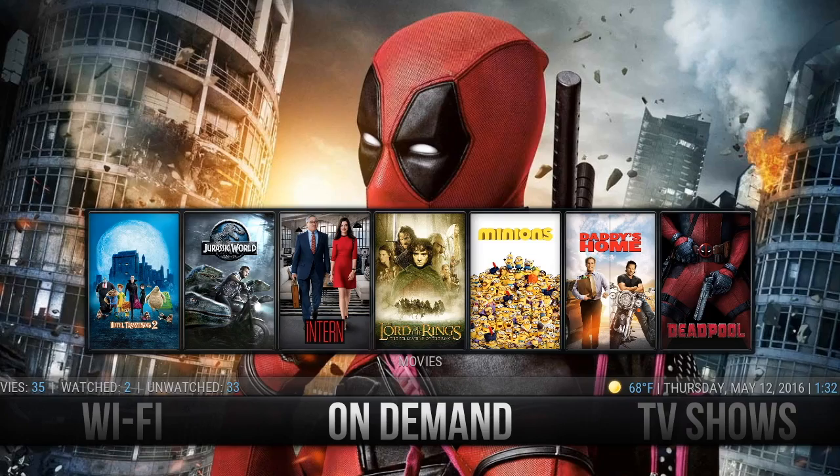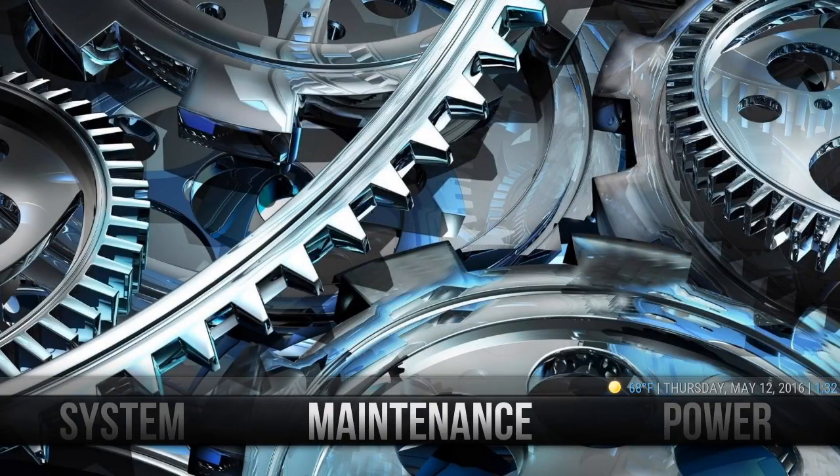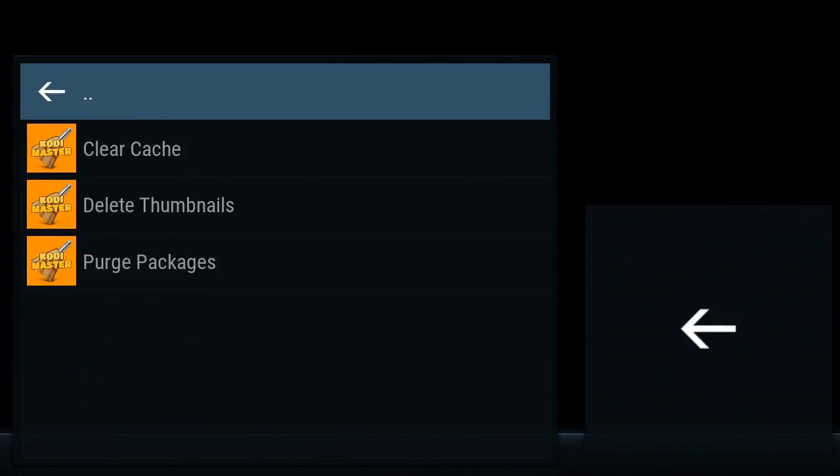So we'll start with maintenance. Maintenance is to the far left. Highlight maintenance and click OK. You'll see three areas.